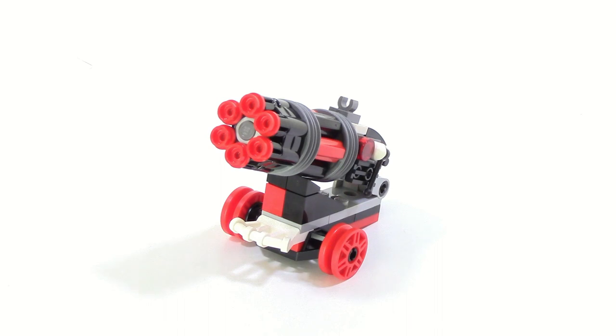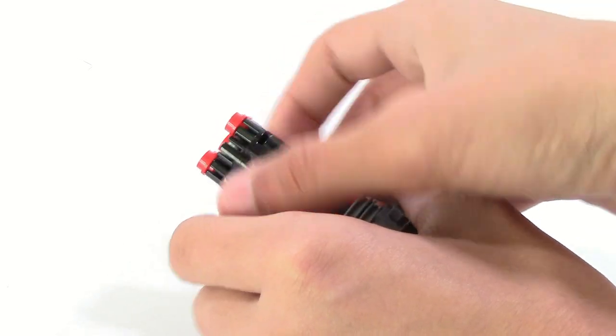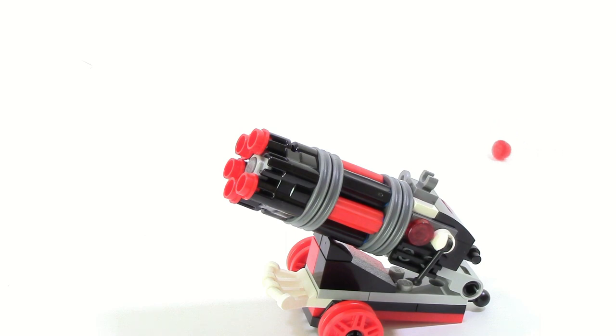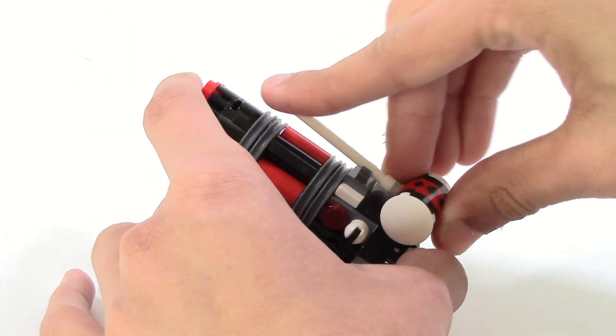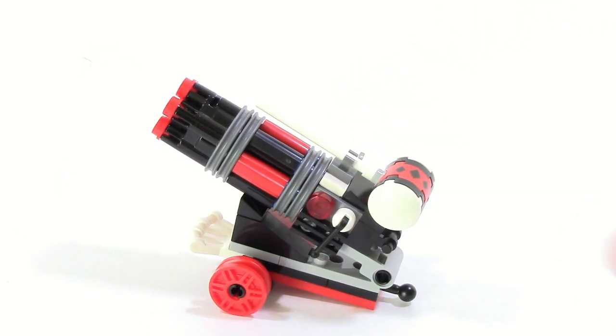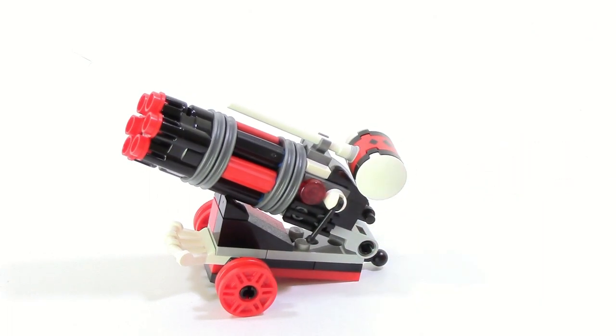On the bad guy side, Harley Quinn gets this little cannon. It's interesting because it's something so small it looks like it would have really no chance going up against the Batwing. The main feature is the six-stud shooter — you push it from the top and shoot a stud like that. There's also a little clip on top, which is there for a purpose — you can store Harley Quinn's hammer on the top of the cannon. You can do it a couple of different ways, but I like having it on the slope piece side personally.